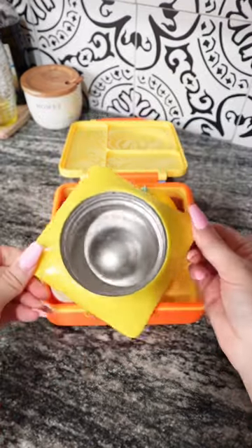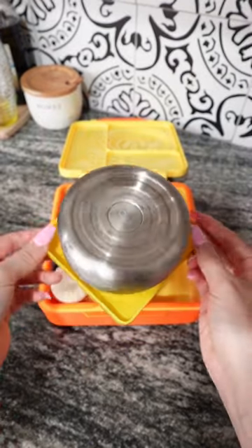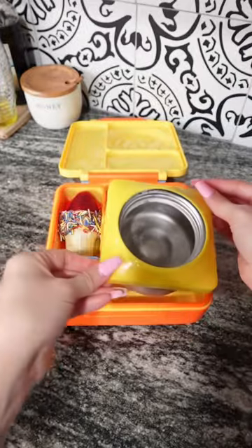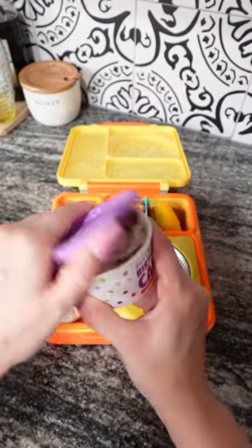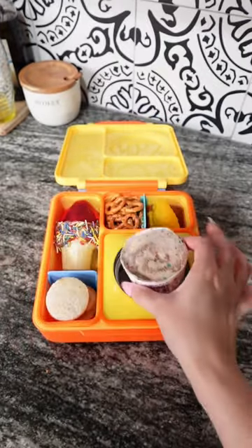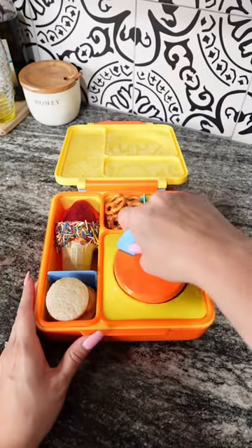I've had her thermos in the freezer overnight — you can see how cold it is. I recommend putting ice in the thermos while it sits in the freezer. She'll be taking this Blue Bell Birthday Cake Flavored Ice Cream, and I did go ahead and cut the edges down so it fits in the thermos perfectly.